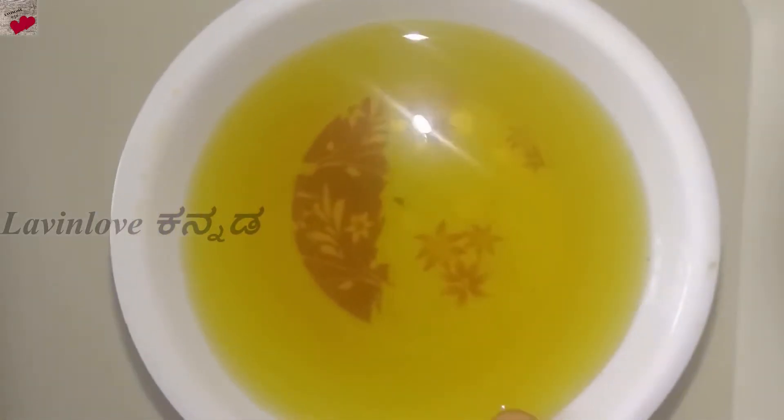If you are suffering from hair fall, dandruff, and scalp infection, or are tired of using hair packs and oils, then try a simple, magical golden water.